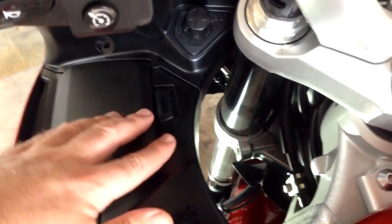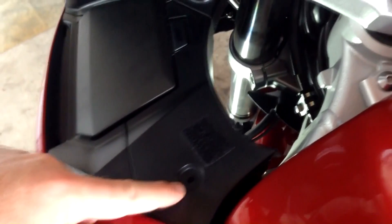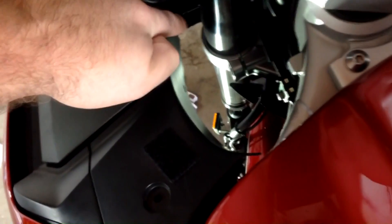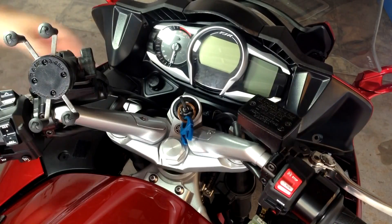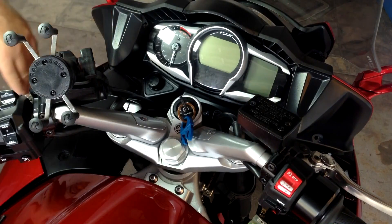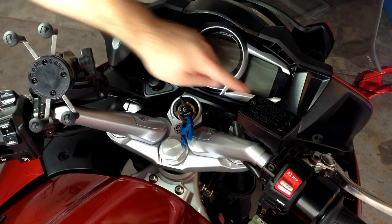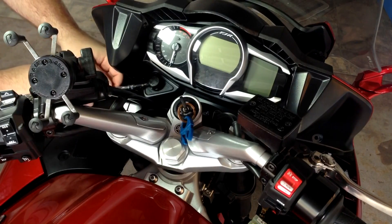Just like on the right side, we can go ahead and take off the fasteners for this left panel. We've got the Phillips screw here, Phillips screw here, and the two push connectors. Next up, we're going to take off the dash panel — this is going to give us the majority of the access. We're going to start by taking off the headlight adjustment knobs, held on just with one little tiny Phillips screw.